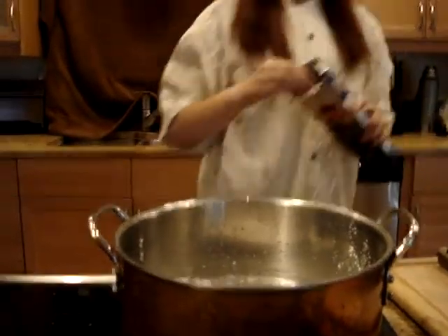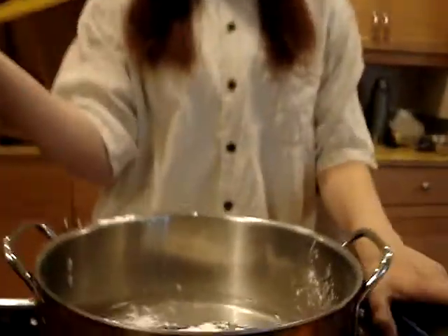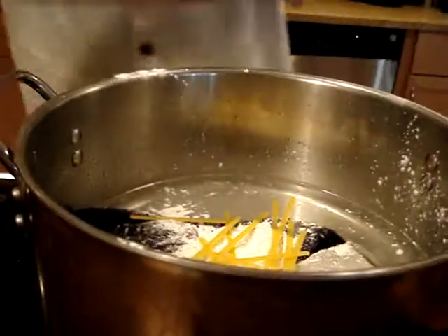Now it's time for a couple noodles because we all love our noodles, especially over there in France, right? Just add a couple of those. Take a handful of them and just break them in half and add that in there.